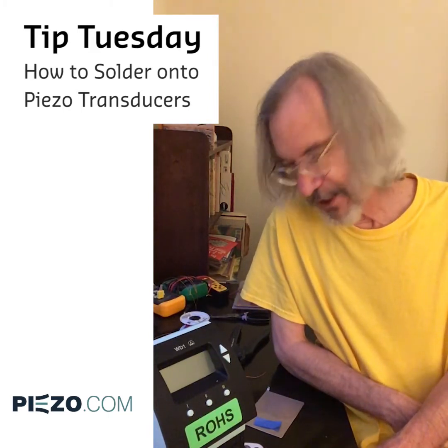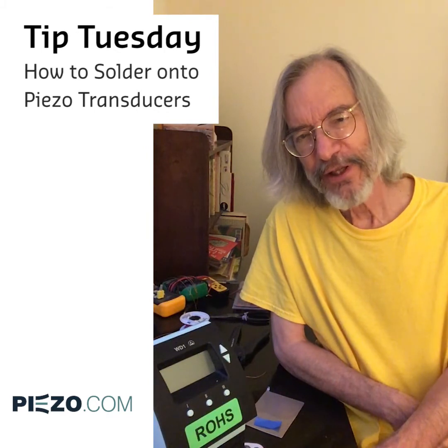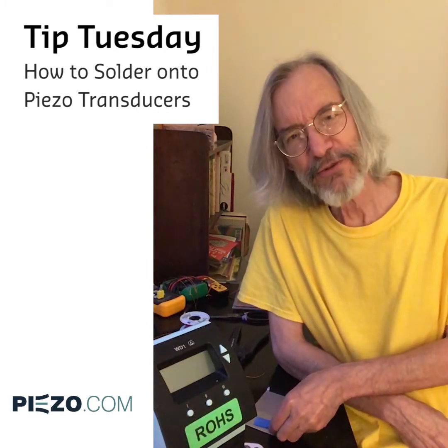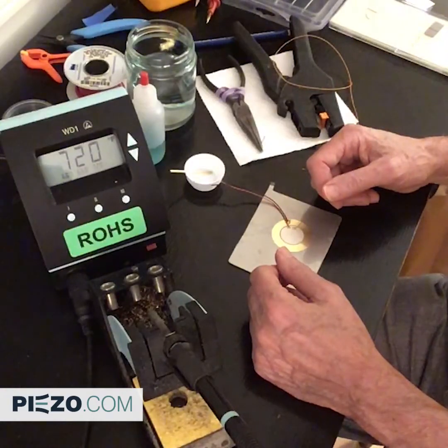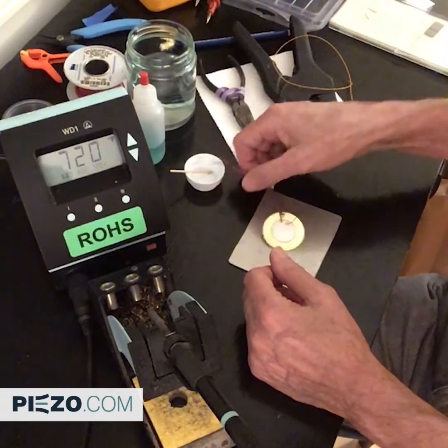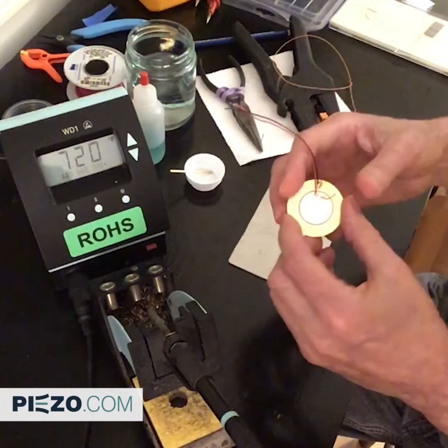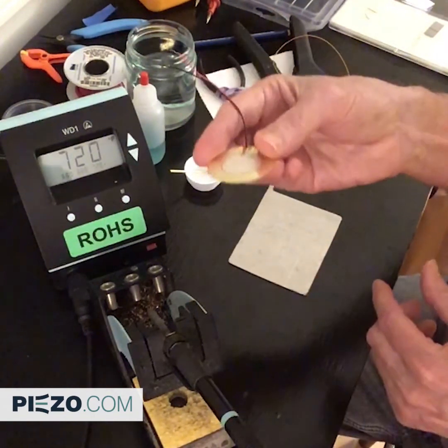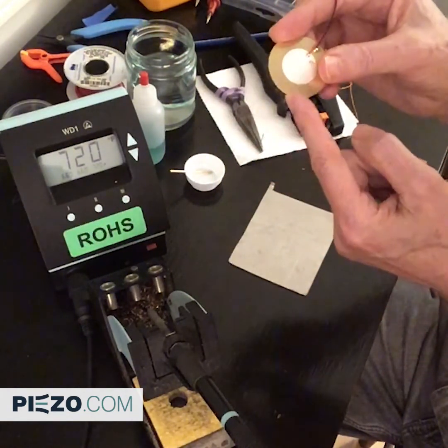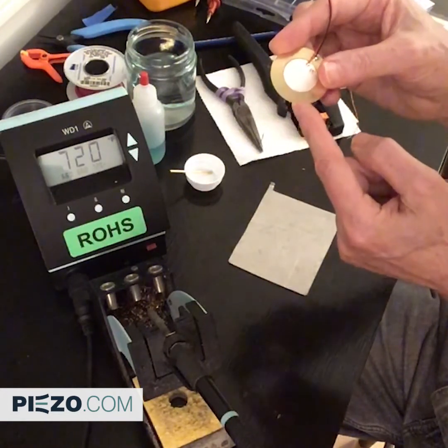I'm going to change the camera angle so you can see what I'm doing better and go through a couple of these joints. Okay, let's make a solder joint. Let's start with the easy one — this is the silver electrode. It's clean, white, and generally is easier to solder.